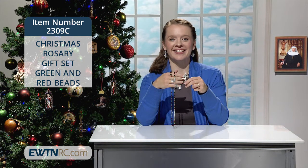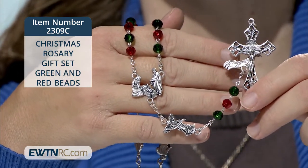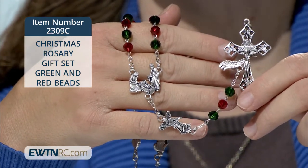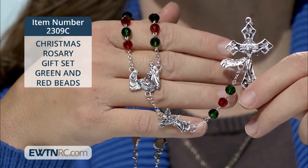This Christmas rosary gift set is a great ready-to-go gift. Green and red 6mm facet-cut glass beads alternate on this festive rosary with a Holy Family Nativity centerpiece. It has little figurine medals for the Our Fathers and other figures from the Nativity.